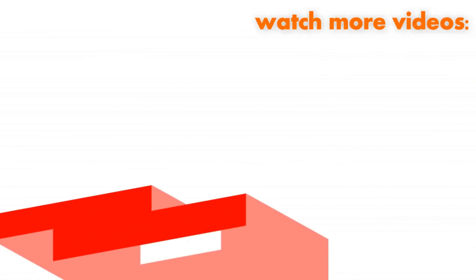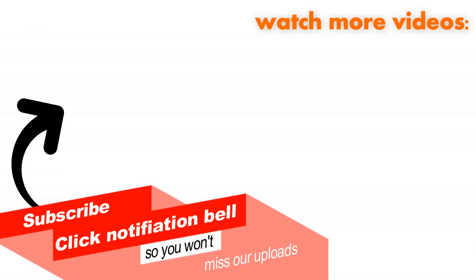Thanks for subscribing. Give us a thumbs up and see you next time.